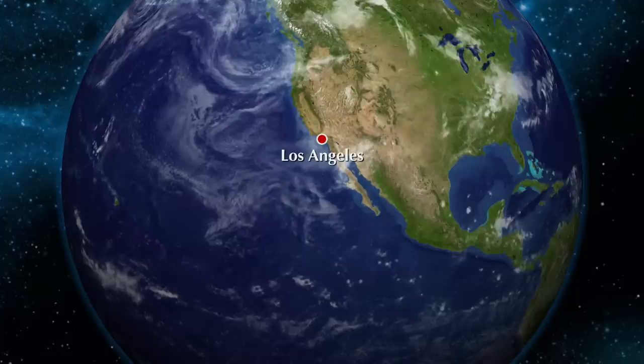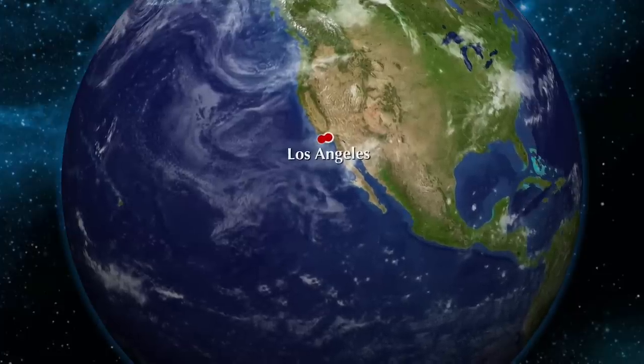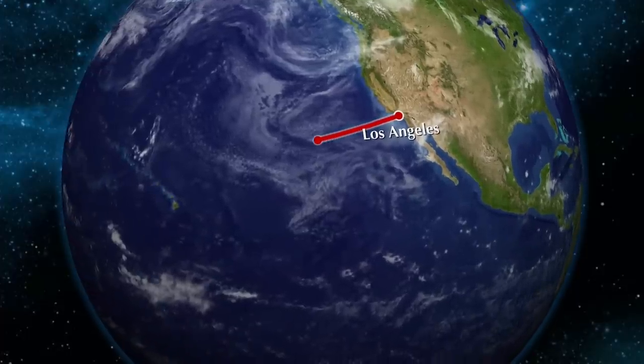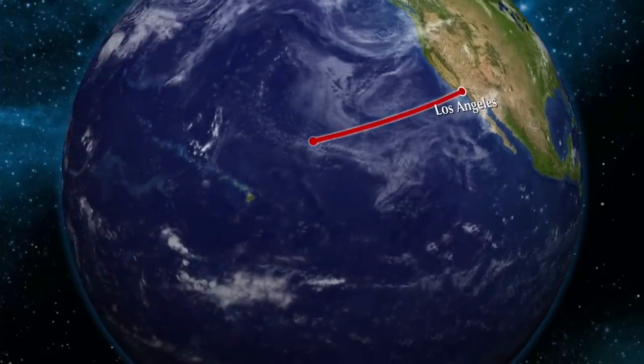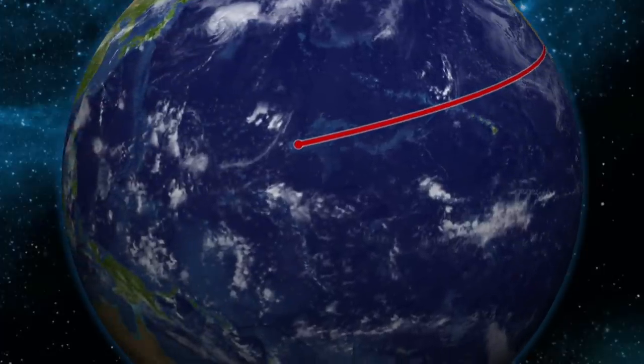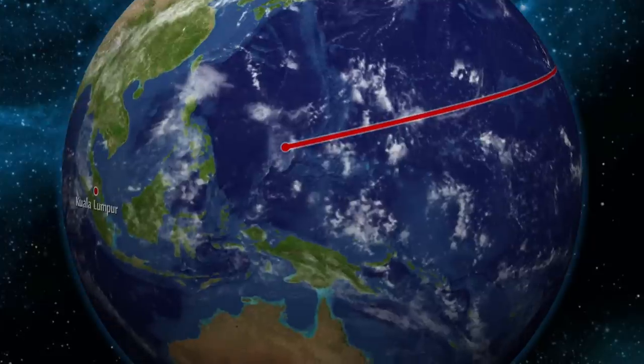Welcome to RINZ ASEAN Airways. Today we're going to be taking you all to Kuala Lumpur, Malaysia. Please enjoy your adventure with us. Thank you.